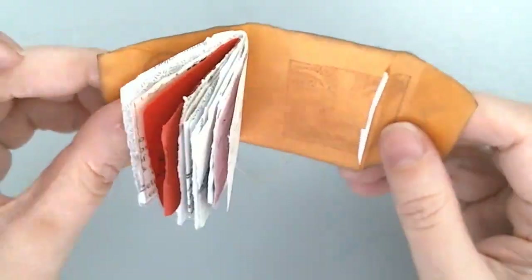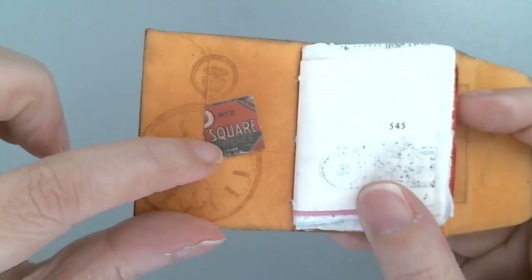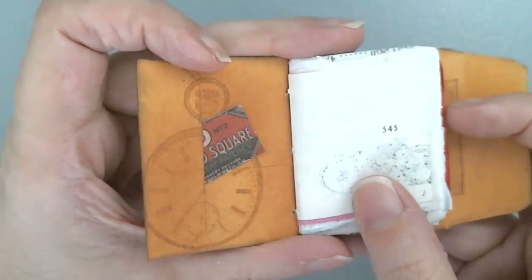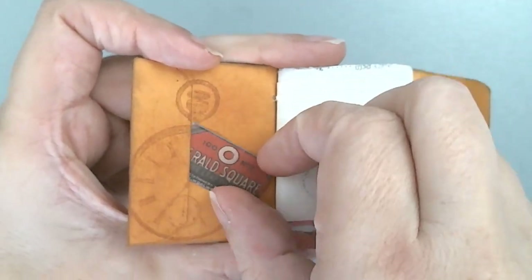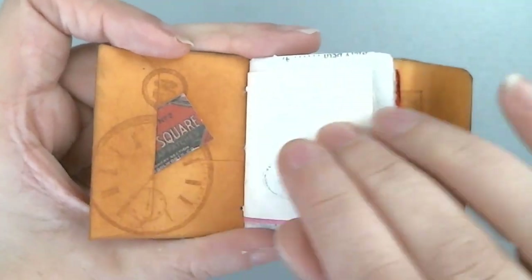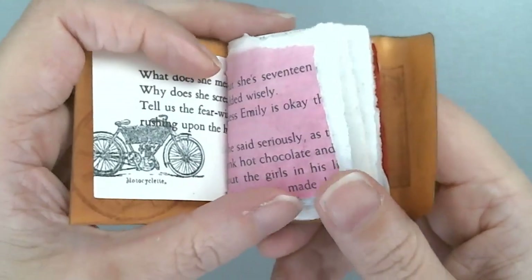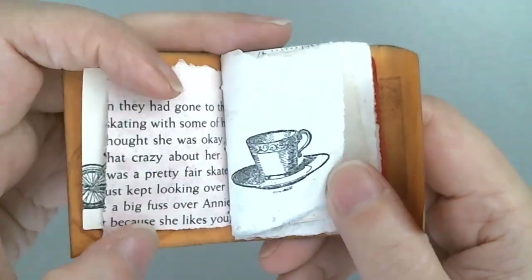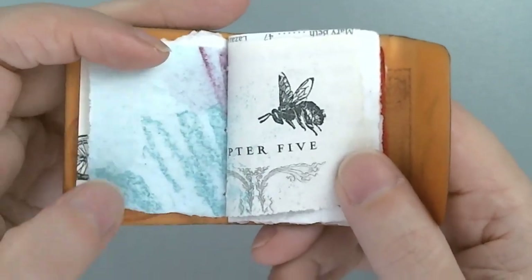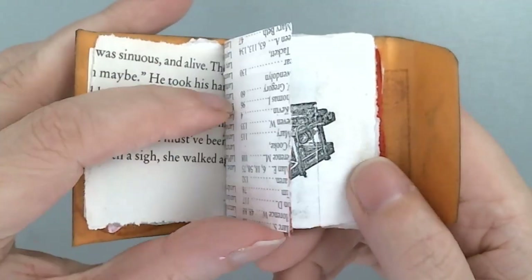This is the coin envelope that I used, and I did take some of the glue off this flap here so that I could use it as a pocket. There are a few pieces of store-bought ephemera in the book. I did it on a live stream, so some of the pieces are cut and a lot of them are torn. I used leftover little bits of book pages, painted papers, security envelopes, that kind of thing.